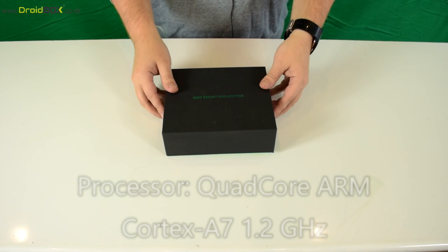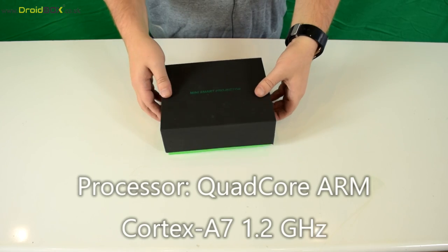Hello and welcome to DroidBox. My name is David and in today's video I will be unboxing and demonstrating our new model of the DroidBox Go Mini Projector. So here is the box — let's start unboxing it.